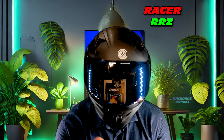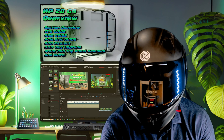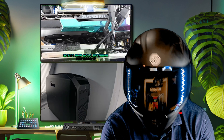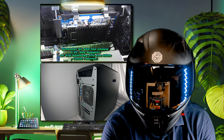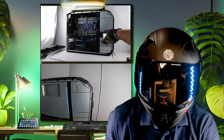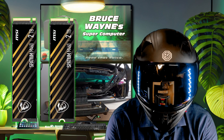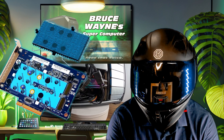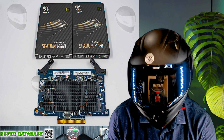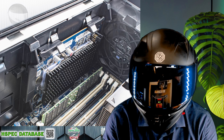Previously I released a video on the HP Z8 G4 — we went through the system in immense detail. It's an incredibly powerful workstation you can use to complete any number of modern tasks. But there was one thing we could absolutely add upon, which is storage — specifically NVMe storage. In this video we're going to take two NVMes, the MSI Spatium M460s, put them into a RAID 0 configuration, and take you through a full tutorial on how to set up and format those drives.